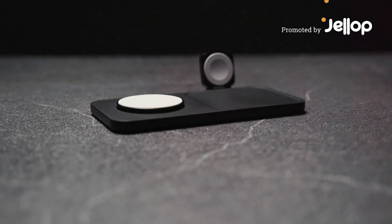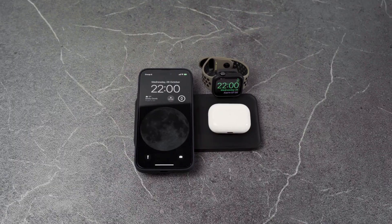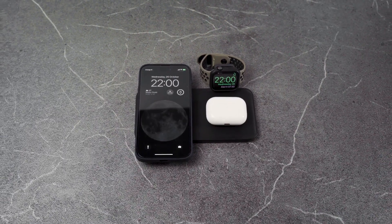Introducing SITE1, the wireless charging site for all your everyday essentials. SITE1 is designed to keep it all organized.